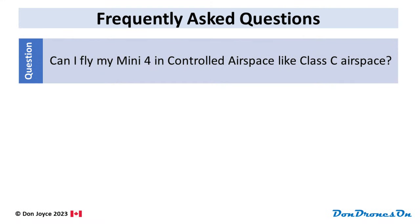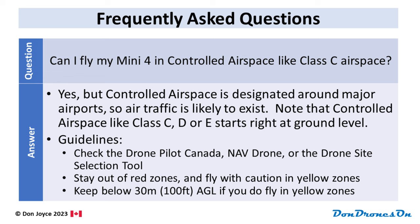Can I fly my Mini 4 in controlled airspace like Class C airspace? Yes, you can technically, but controlled airspace is where manned aircraft hang out when landing or taking off from major airports, so air traffic is likely to exist and you need to be extra careful. Controlled airspace like Class C, D, or E starts right at ground level. Unfortunately, most major cities are largely covered in controlled airspace from the ground up. If you're new to aviation or drones, all this jargon like 'controlled airspace' can be bewildering. Make your life simple and always check one of the tools I mentioned to see if you're in controlled airspace, and again stay below 30 meters above the ground if you are. If you're doing real estate shots with your Mini 4, 30 meters is perfectly fine to get a great perspective on a property.